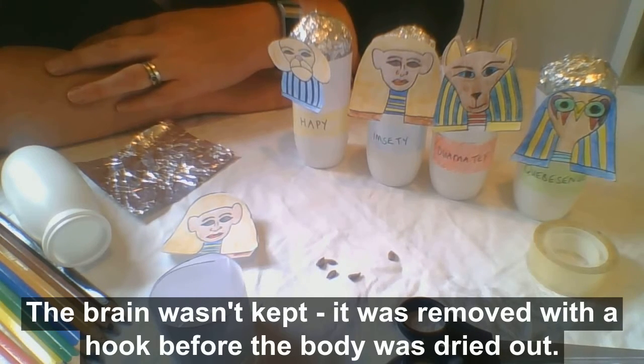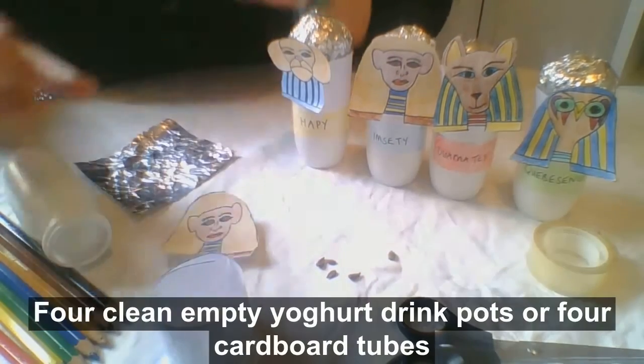The brain wasn't kept — it was removed with a hook before the body was dried out.